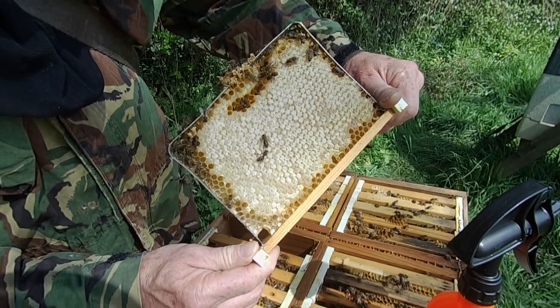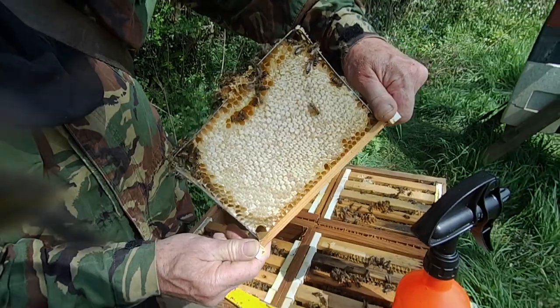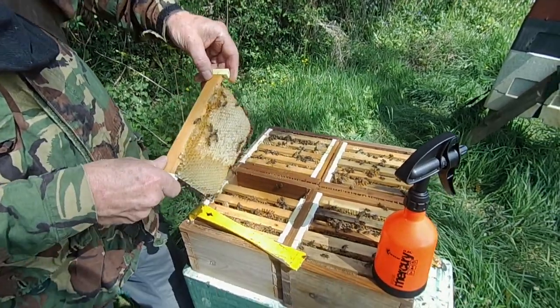These could be very easily made into cut comb. I could put a knife around there, take the honey out and pop it in a little transparent box, and there you have it — cut comb. Lovely, just the job. And these little frames are going to be used for queen rearing of course.